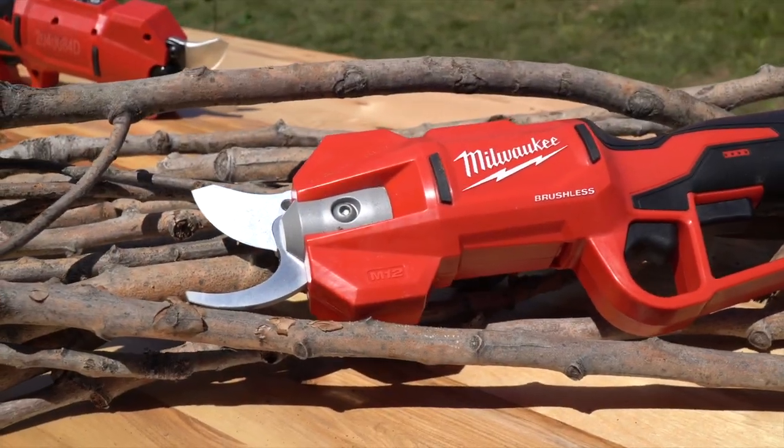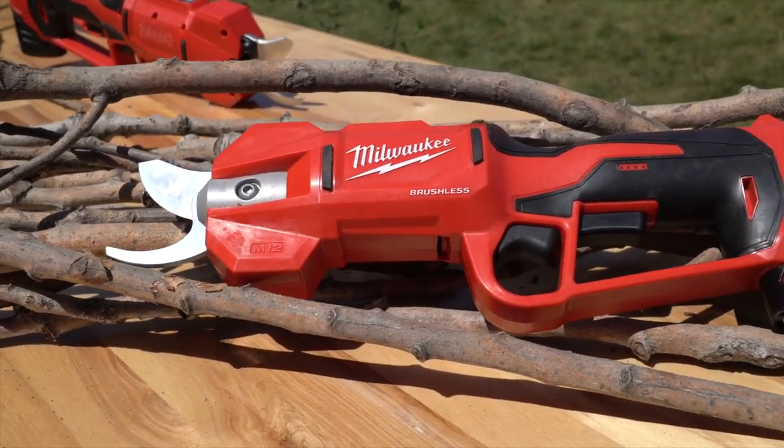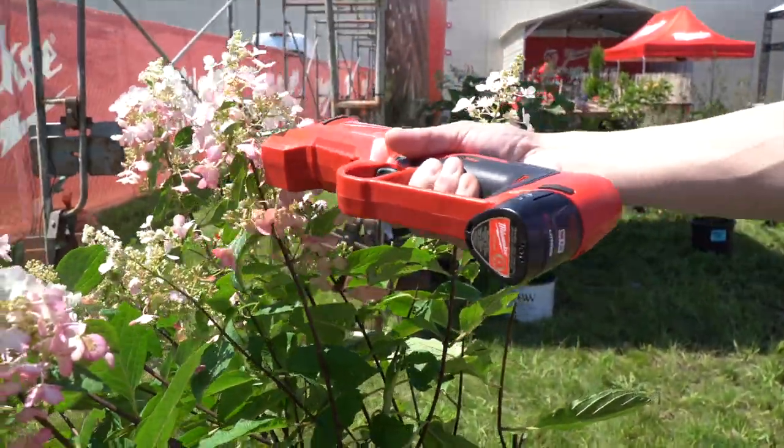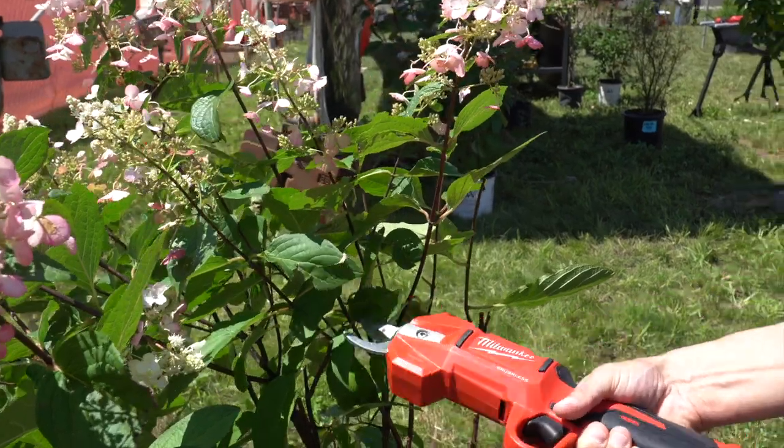The Milwaukee M12 Brushless Pruning Shears present a truly ergonomic solution for repetitive trimming tasks. We'll talk you through everything we know about this tool so that you can see if this cordless product makes sense to add to your landscaping tool arsenal.